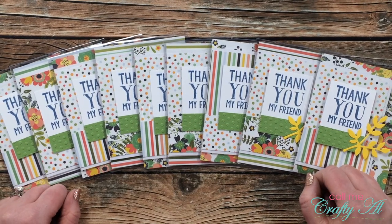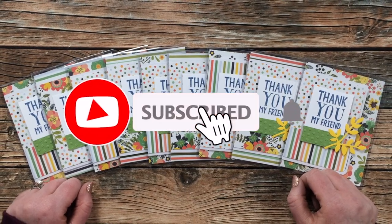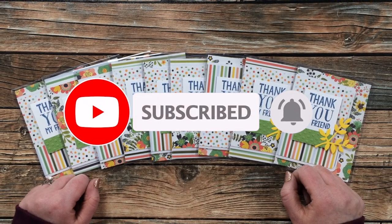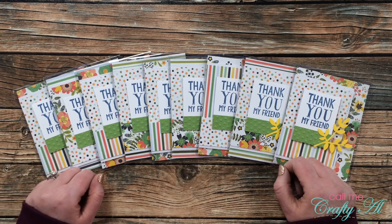Thank you so much for stopping by today. If this is your first time to my channel and you're gonna want to get in on this giveaway, I hope that you'll click on that subscribe button below and ring that bell for notifications. If you're already a subscriber and regular viewer, welcome back — I'm so glad that you're here again.